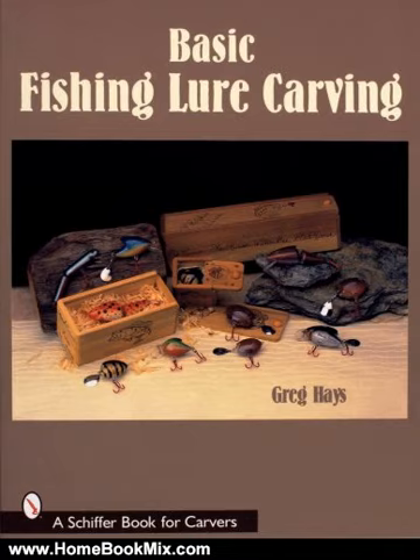Once your lure is assembled, give it a try. The author is confident it will help you catch fish. For more hobbies and home book reviews, visit www.homebookmix.com.